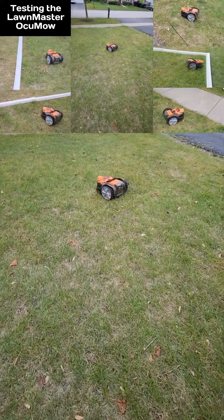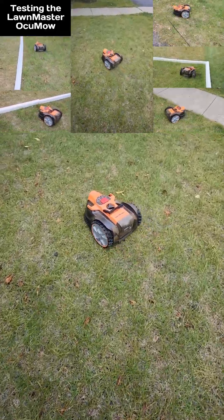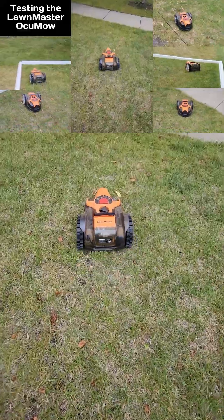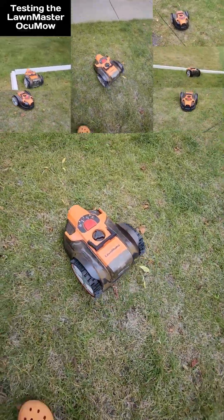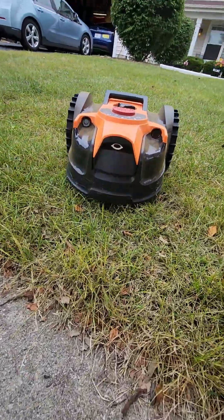So this lawnmaster — it's a robot lawnmower. It uses optical and magnetic sensors. It also has ultrasonic sensors and touch sensors. You can see there's a camera in the front there.